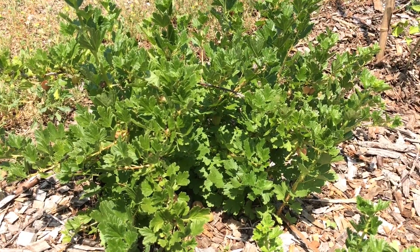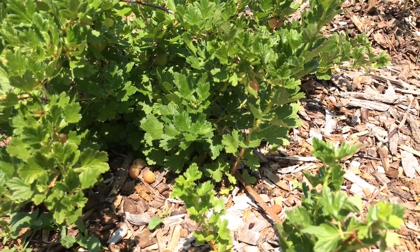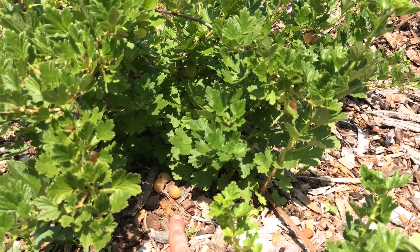Once I know that the gooseberry has a good amount of ripe fruit on it, I'll come out every morning and check underneath the plant to see if there are any ripe ones that have fallen, like there are there. This way they're nice and fresh, and when you get them in the morning they're cool too.